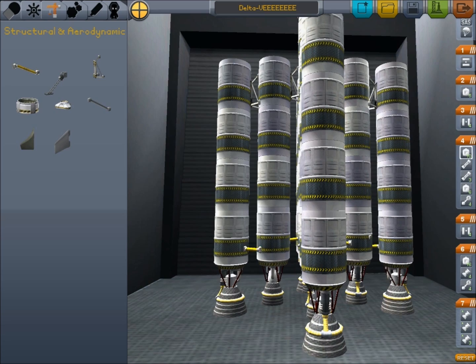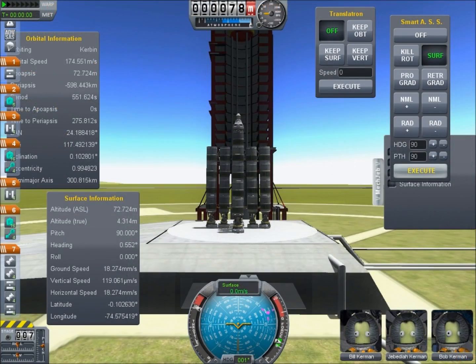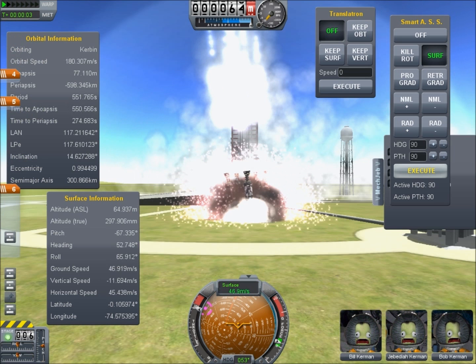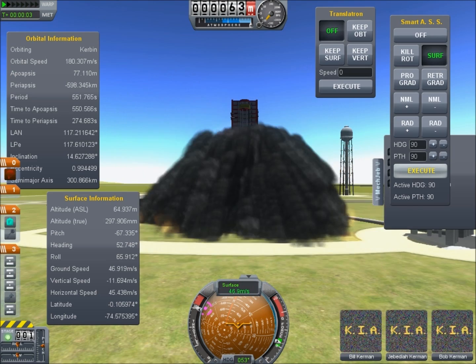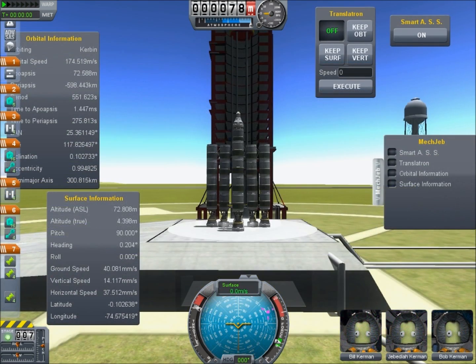It's fine in principle but of course when we put it into practice we encounter a number of problems. Firstly, a vehicle of this size tends to break itself on the launch pad. The rockets tend to get damaged and when we launch it we end up heading straight into the ground. The way you fix this is you attach stack decouplers below all the engines so that they get damaged by the pad rather than the engines themselves.